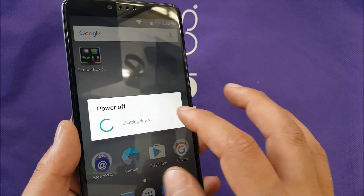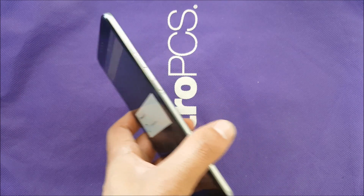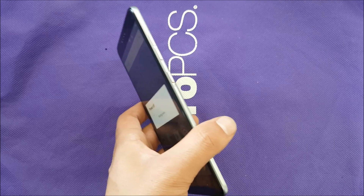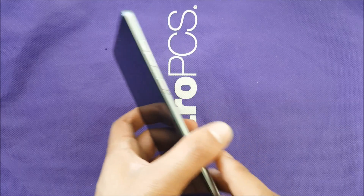First of all, make sure to switch off your phone completely and just follow my steps. Also make sure to remember your Google account, because after you do the hard reset it's going to ask you for the same Google account that you had on the phone.